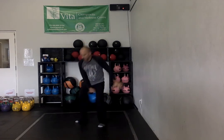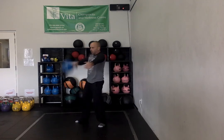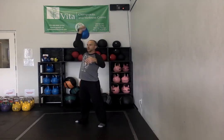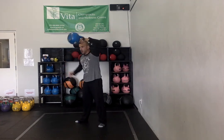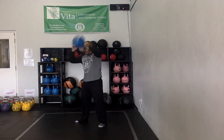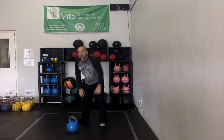Switch arms and repeat the same sequence on the other side. If you've still got gas in the tank, switch arms again and add one rep to each movement: four single arm swings, three high pulls, two snatches — then the other side. You get the idea. Everything just ladders up until the eight minutes is done. Try and get as high as you can.